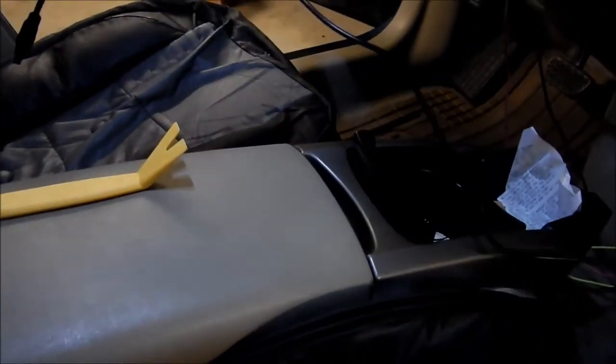They give you ample cord — there's enough to reach even the center console. What I'm planning to do is run it down and probably under the glove box, where there might be some space to tuck the excess wiring.